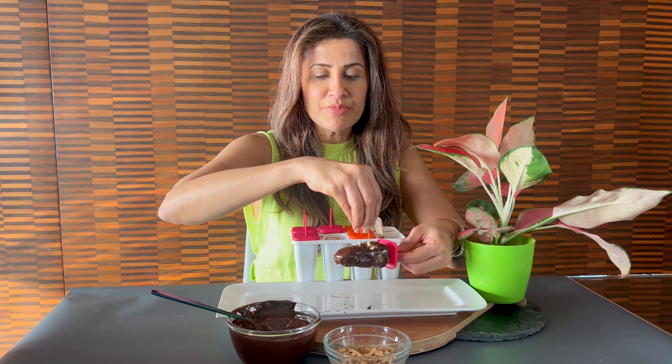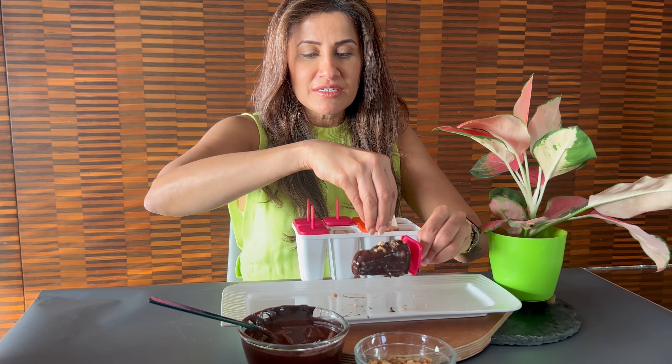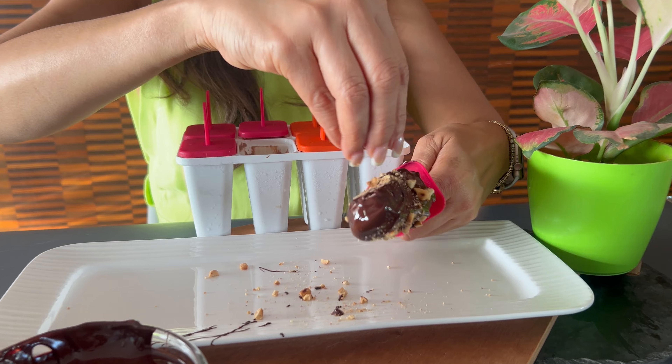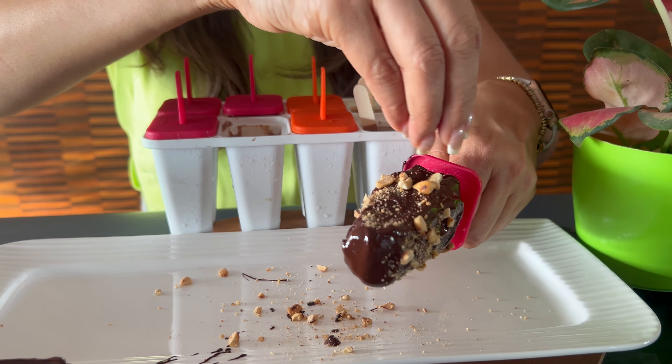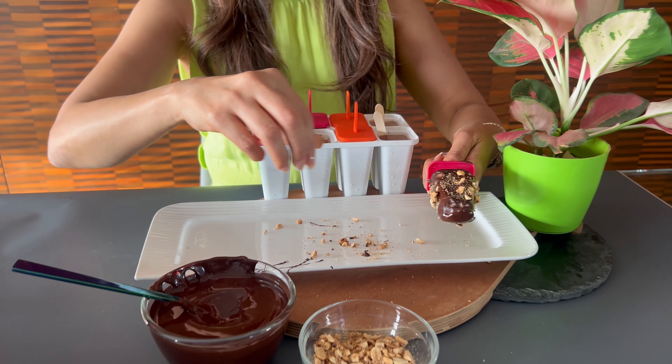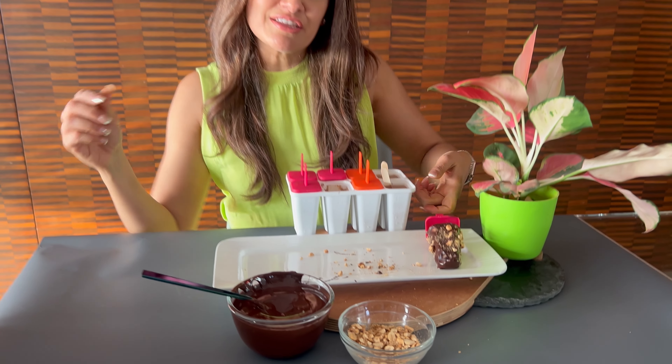And then I'm just going to sprinkle some chopped peanuts on top, and allow it to set in the fridge again.